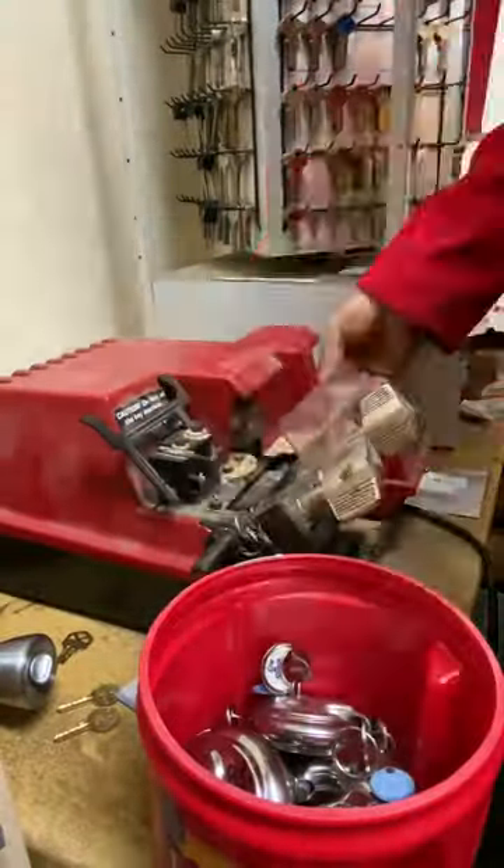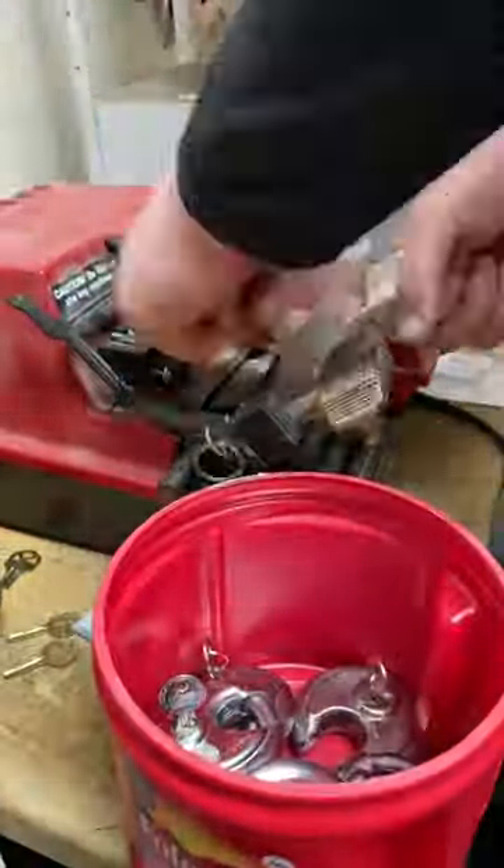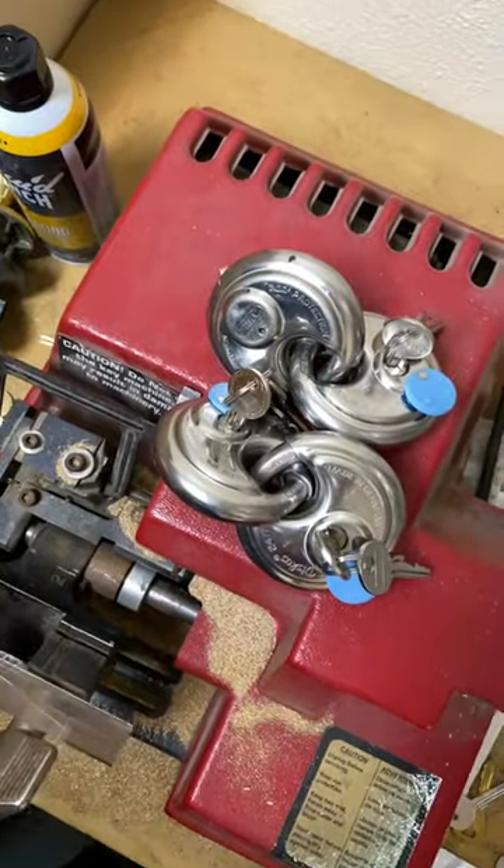A bunch of these disk padlocks only have one key, so we're going to head to our key room and get a bunch of them copied. Unfortunately, about halfway through, we did run out of blanks — we're going to have to get a few more ordered.